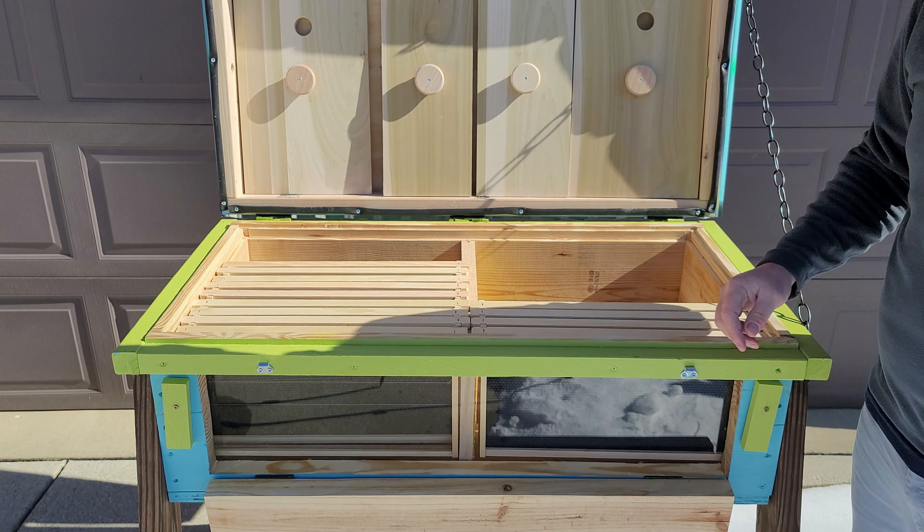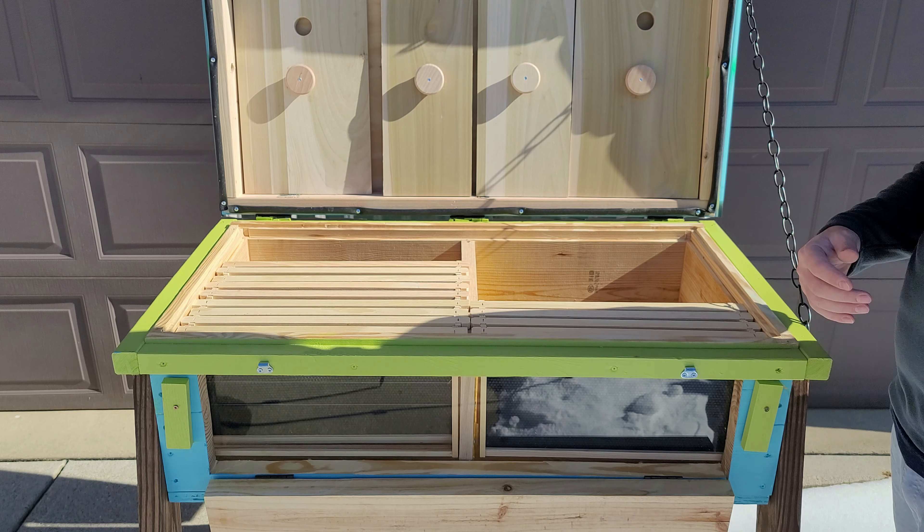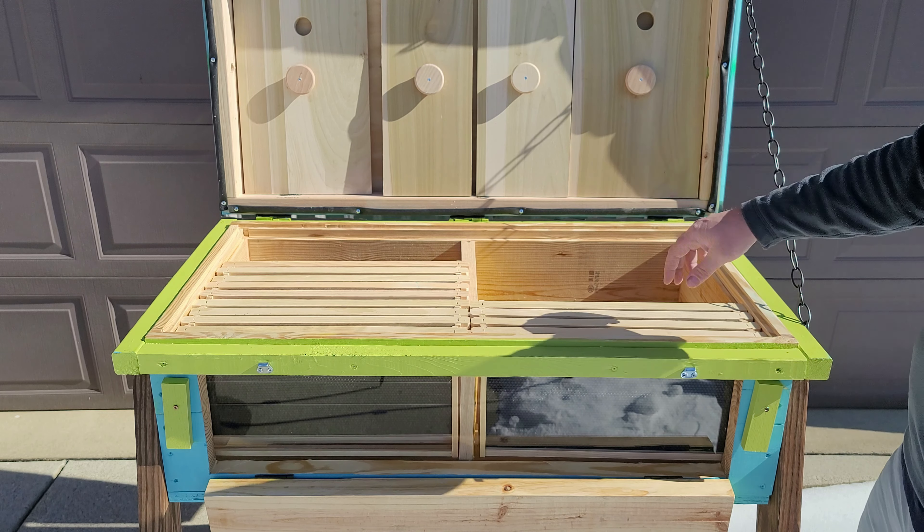That's my idea — we'll see how that works in the springtime. We'll throw a package in here and follow along as the summer progresses. You can put all the frames this way or that way, and you can do the same thing on this side too. You can flip those and have the frames going this way.